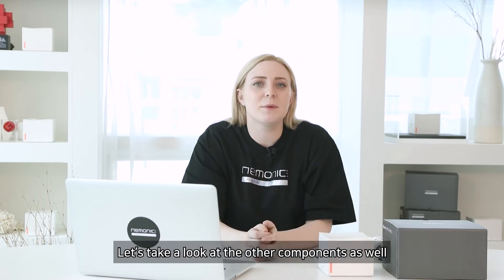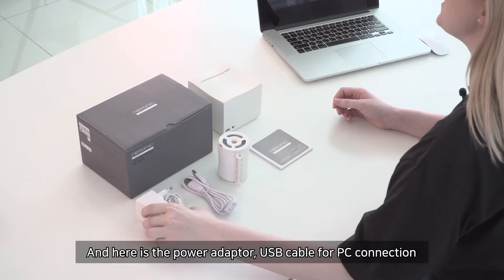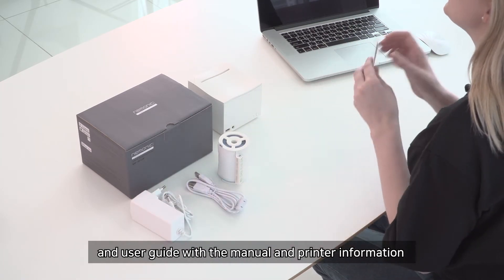A 2-inch water-resistant cartridge is provided for free. Also included are the power adapter, USB cable for PC connection, and user guide with the manual and printer information.